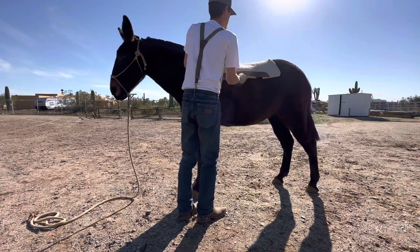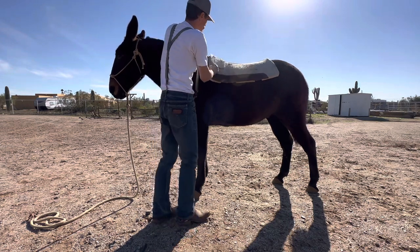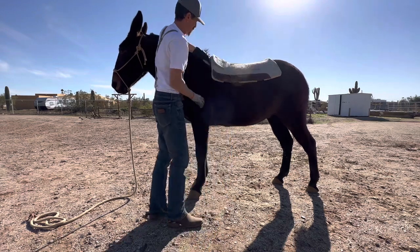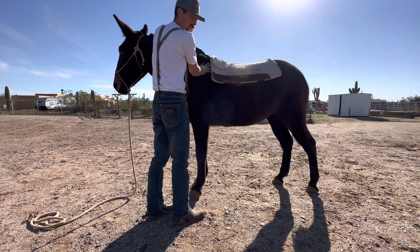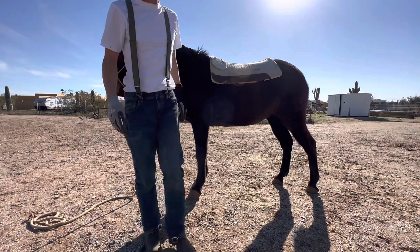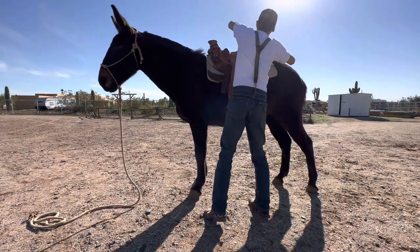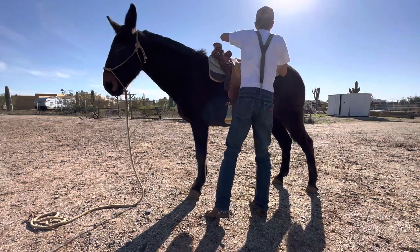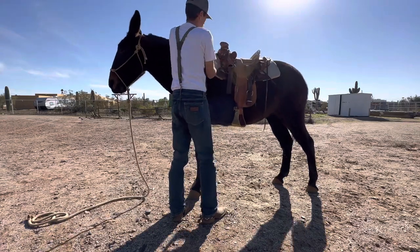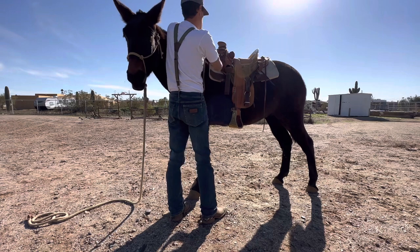Saddle pad here, on the back. There's a little scapula right here — the end of it is right here. I don't like to put my saddle pad right over it because my saddle is going to go right here. There's the end of the scapula right here; you don't want to put the saddle anywhere on this area. End of the scapula right there. So right here's the scapula — we're behind it. That's where you want to be.